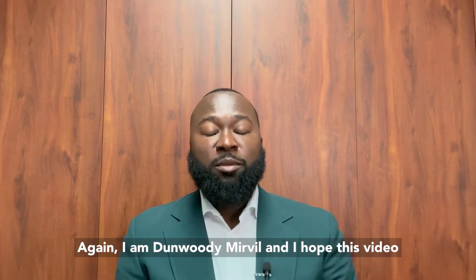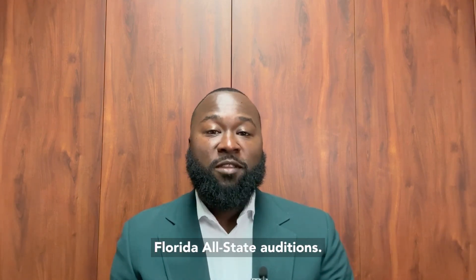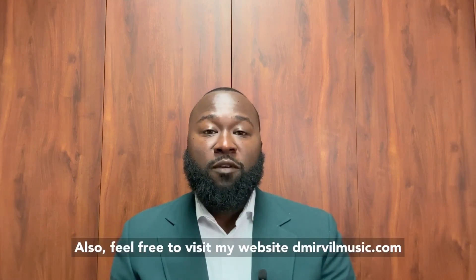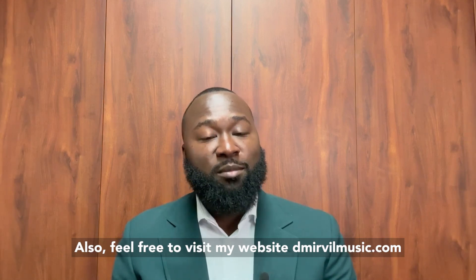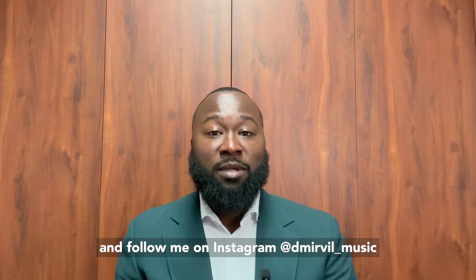Again, I am Dunwoody Merville, and I hope this video serves as a resource as you prepare for the Florida All-State auditions. If you have any questions, please comment below. Also, feel free to visit my website, dmervelmusic.com, and follow me on Instagram at dmervel underscore music. Thank you.